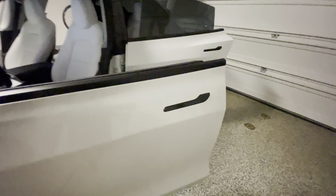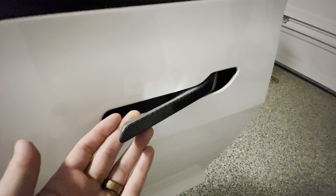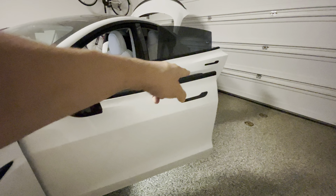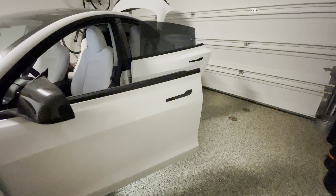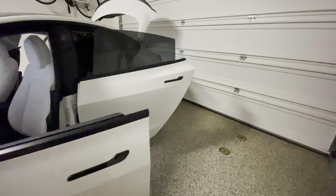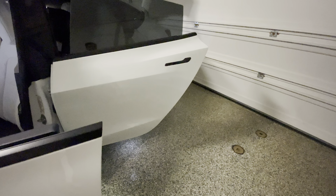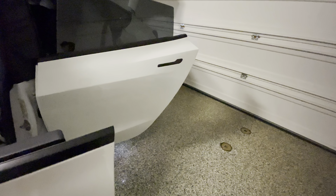Door handle trims — if you want to black out your chrome, having a cap is much easier than trying to wrap this trim. It evenly covers the front end so you won't see any of the chrome. If you don't like the chrome look, consider getting this door handle cover. Again, real carbon fiber — lightweight, thin, held together by 3M adhesive. It does come with a promoter to help it adhere stronger, so I highly recommend applying the promoter as well.